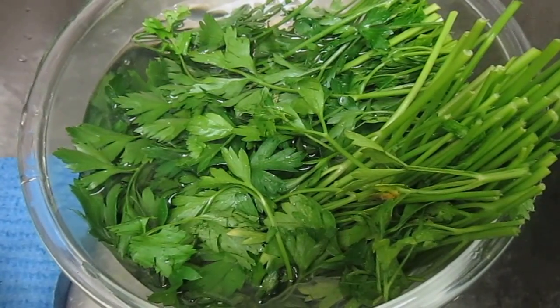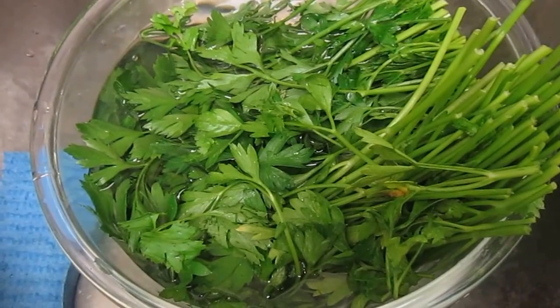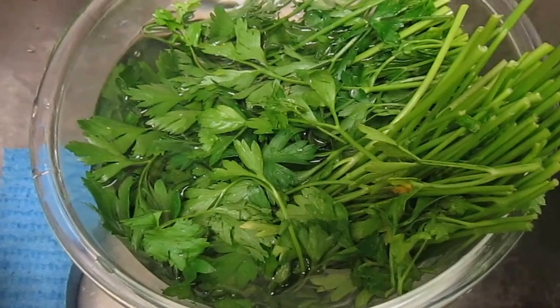Now I'm rinsing the leaves in distilled water and I'm going to pull all those stems off and just get the leaves in one pile and the stems in another pile.